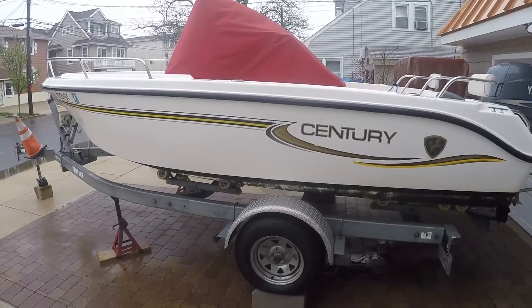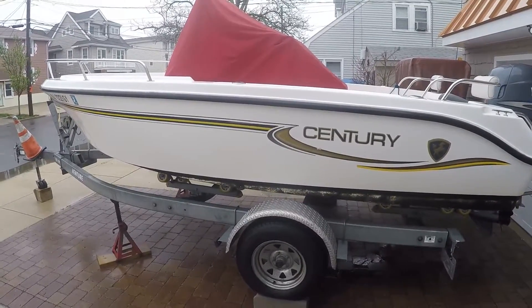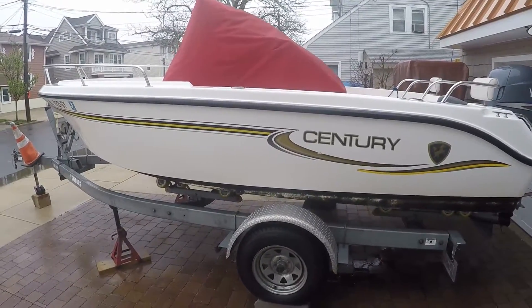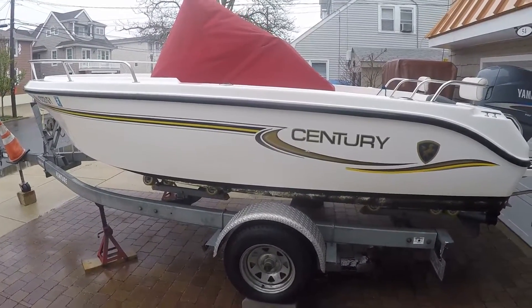Hey guys, this is Chris, Seven Seas Marine. I'm doing a video today on a 2006 Century 1801CC center console. It's a 2006 Century 18-footer.